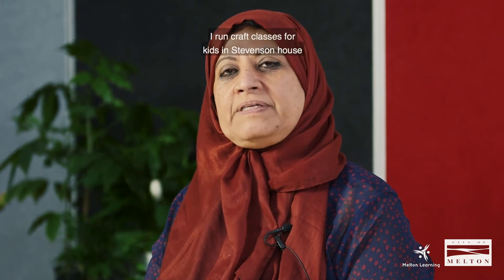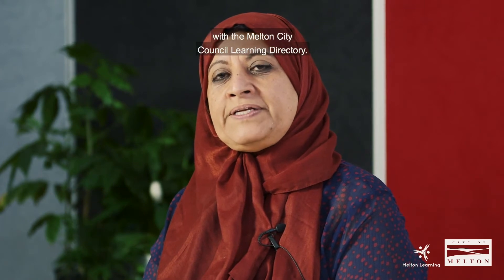Hi, my name is Amal. I run Craft Classes for Kids in Steveson Health with the Milton City Council Learning Directory.